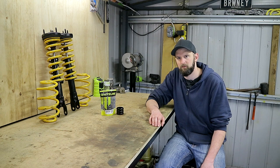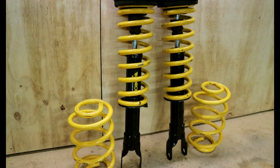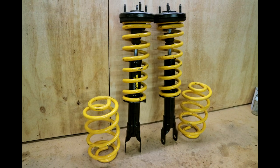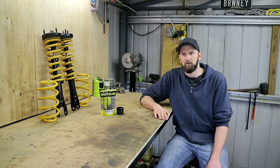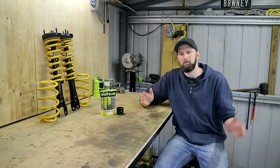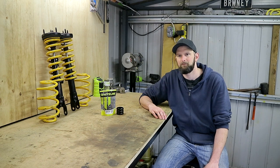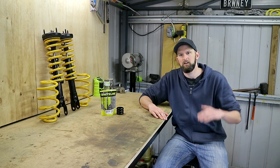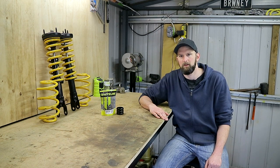We're going to be doing this on somewhat of a budget, so I've gone for some second-hand King Springs. The fronts are super lows and the rears will be super super lows, or ultra lows depending on how you refer to those. That may sound like a really weird combo — going with lower springs in the rear than the front — but these cars from the factory actually sit a little bit higher in the rear and it's quite common to use a combination like this to level it out a little bit.